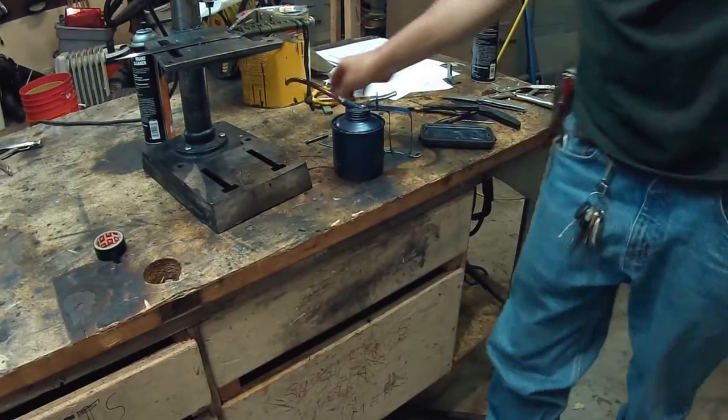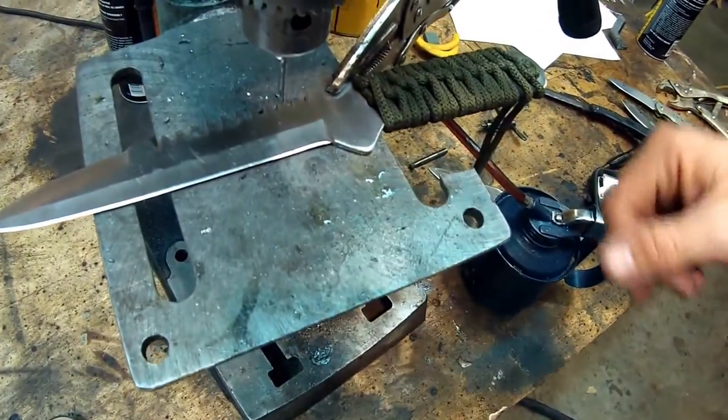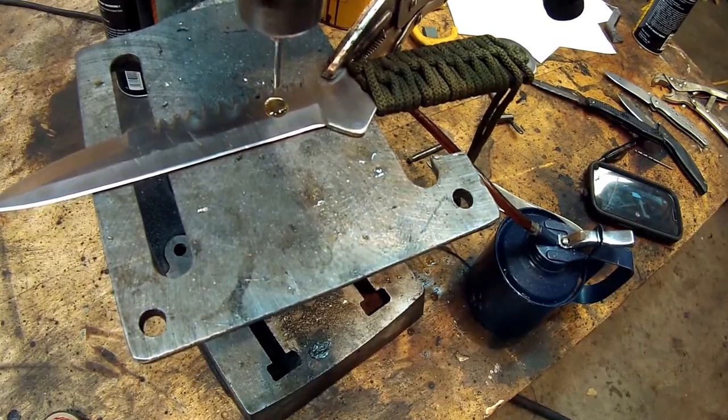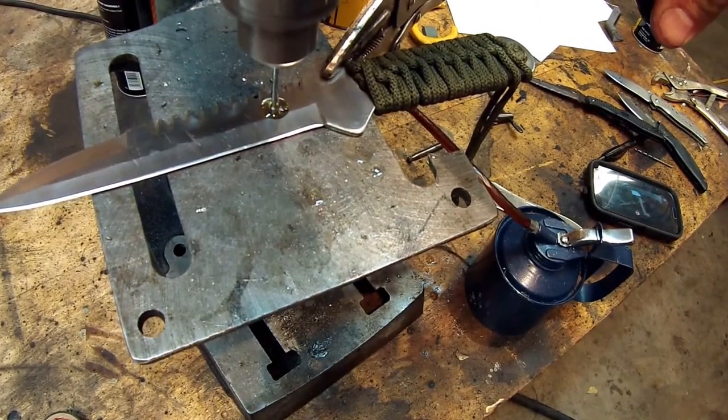To show you what the difference is: this is stainless steel — a hardened steel knife, like 404 stainless steel, with a Rockwell rating probably somewhere in the mid-50s. And this is what this bit's going to do to it.